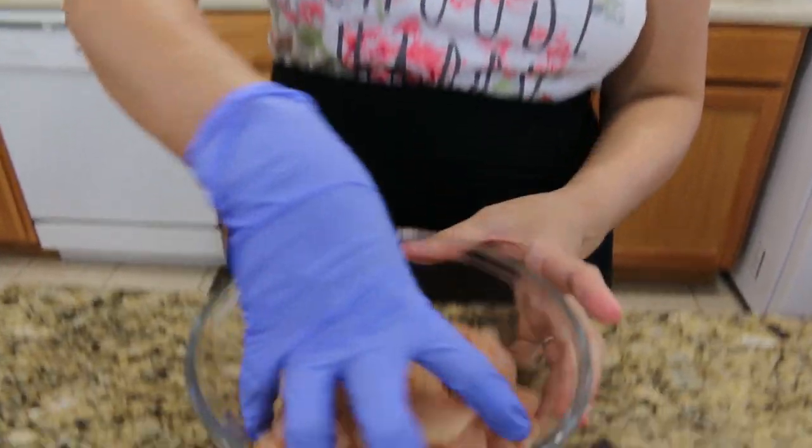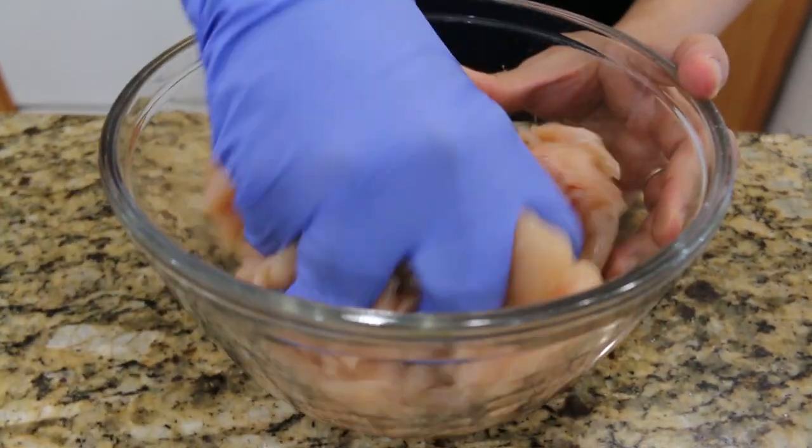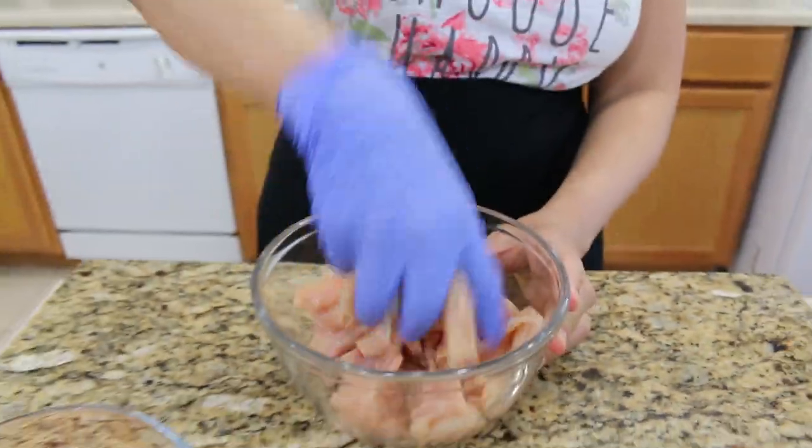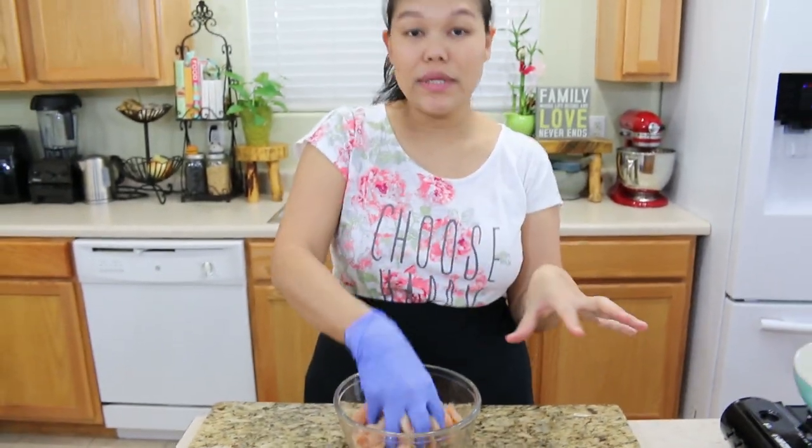I put a little bit of salt, a little bit of pepper, and I'm going to use my hand to mix the salt and pepper with the chicken — just give them a little taste. Today I already cut all the vegetables, so it's going to be very quick and easy.